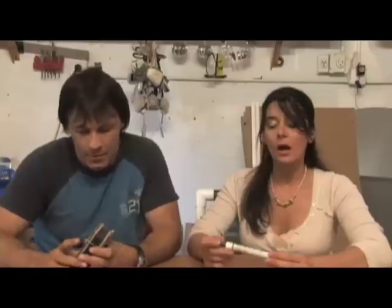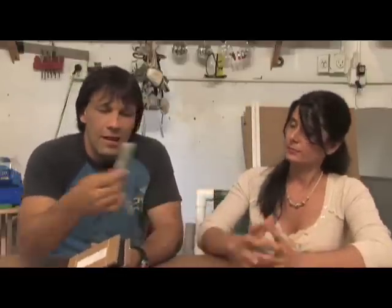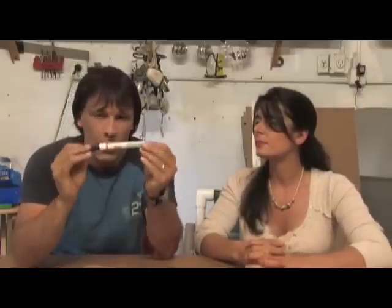We're going to show you the basics for this, and in future videos we're going to show you how to add a lot of components to the solar panels. One thing Dan forgot to mention is that he's going to be using a flux pen. This pen actually smells like rubbing alcohol, and what it does is it opens up the cells so that they can accept a better soldering joint.